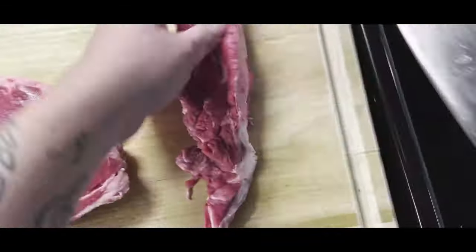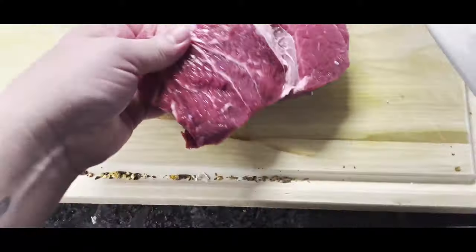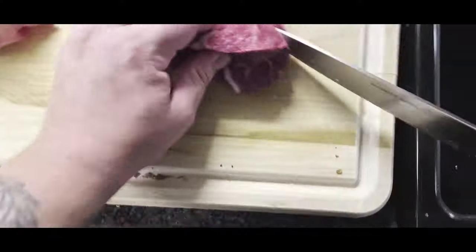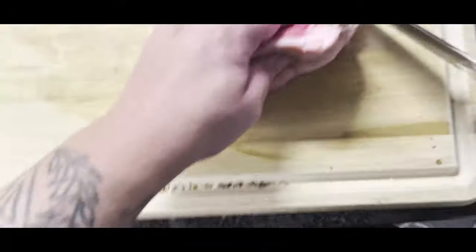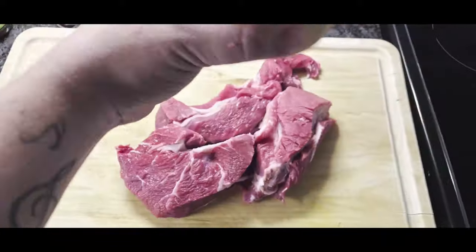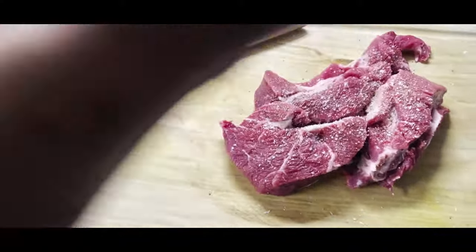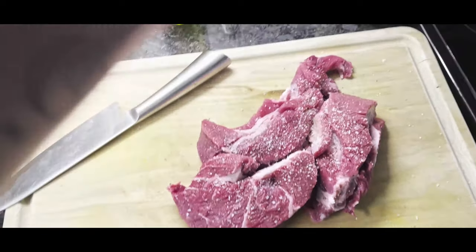Now, depending on how fatty your piece of meat is, you're going to want to trim off most of the fat. With this particular cut — a Nolan Ryan Angus beef — I had a pretty large fat cap on the back side, so I had to take that off. There were some parts in between that needed finessing. Some fat is absolutely necessary for the beef to break down under pressure cooking in the instant pot — the fat melts down and adds flavor — so leave some of it. After trimming, go ahead and salt and pepper your meat. You can also add onion powder and garlic powder if you like.